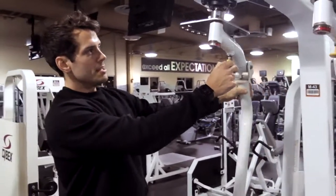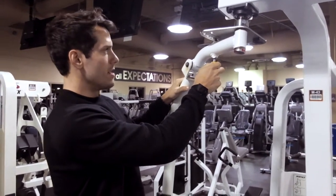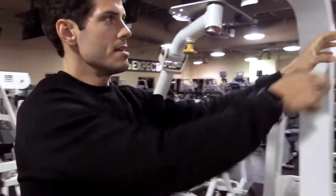Alright guys, we're going to be doing the pec deck fly. What you're going to do is make sure the machine is basically straight outwards on the back of the backrest right here.